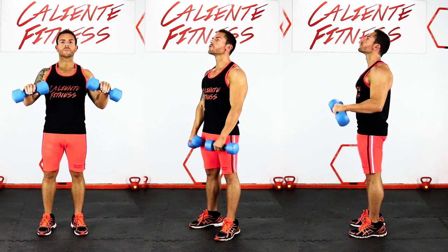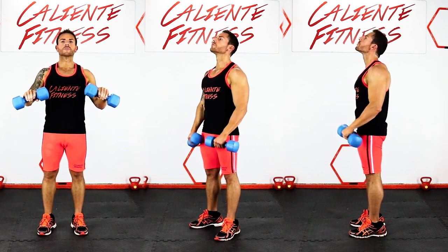Repeat this motion up and down. This is a great exercise that works your biceps and forearms.